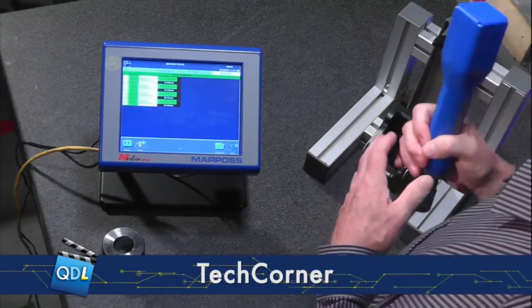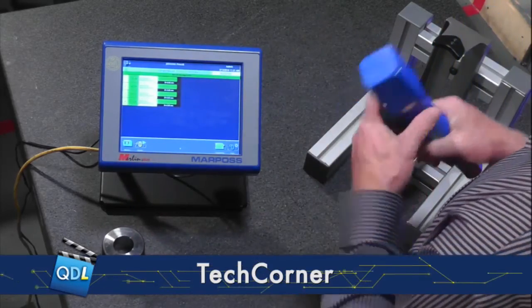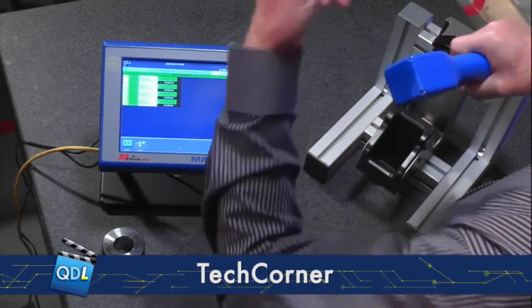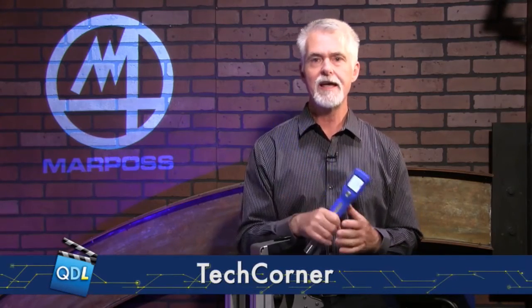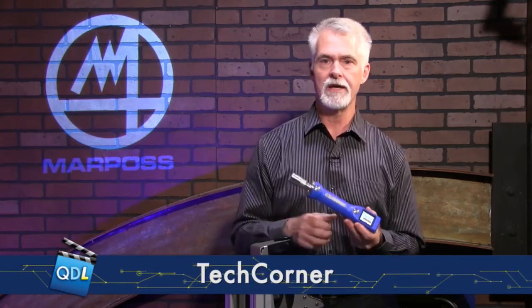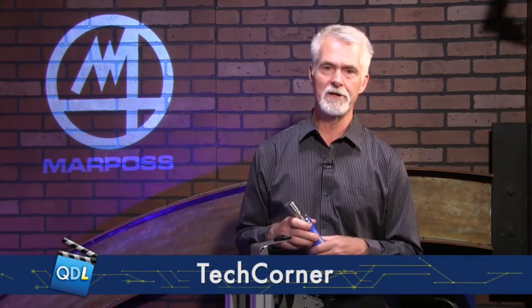That is the iWave 2 from MarPauss coupled with the Merlin Plus SPC gauging computer. If you want more information on either of these products, there's a link underneath the player page — click it to go to the MarPauss site. Thanks again to the folks at MarPauss for sending the system along to us.